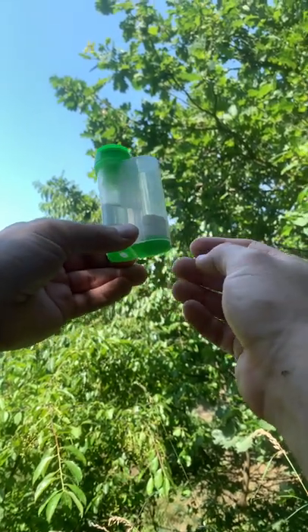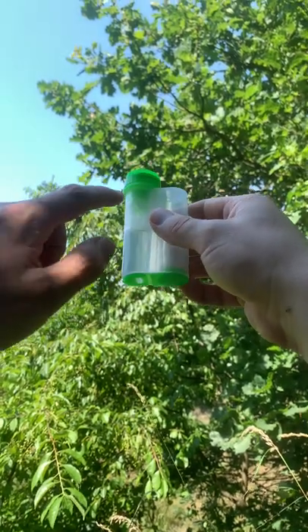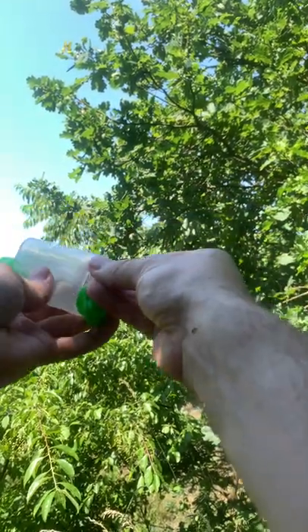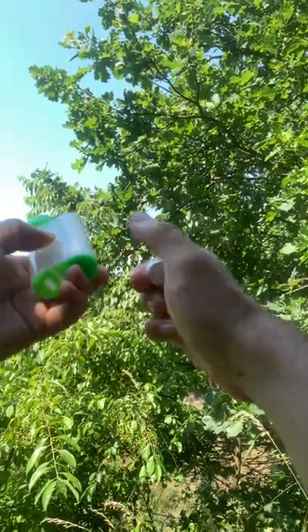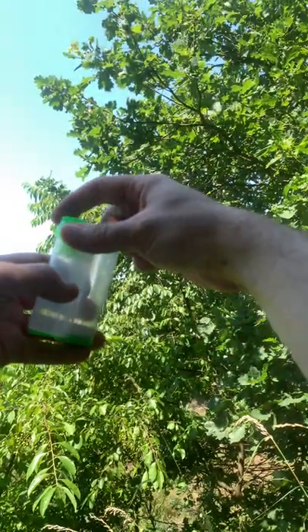Today I would like to show you this extremely nice travel wet towel. We've got a water container and a compressed towel that looks like a capsule — it is dry and extremely small in size.